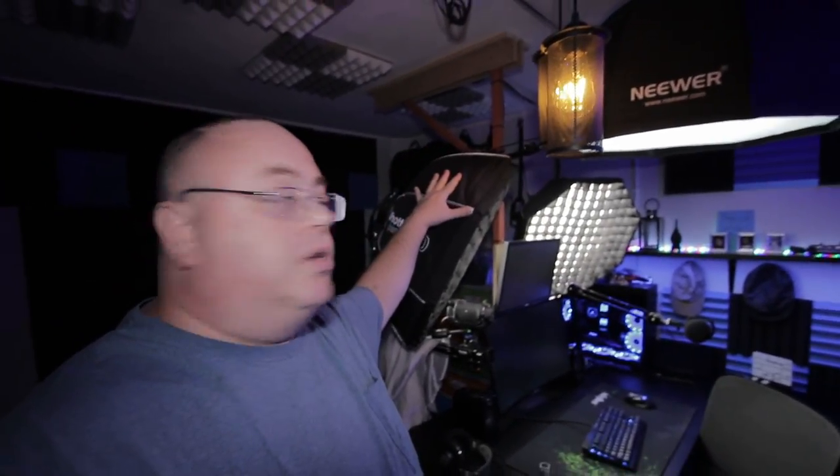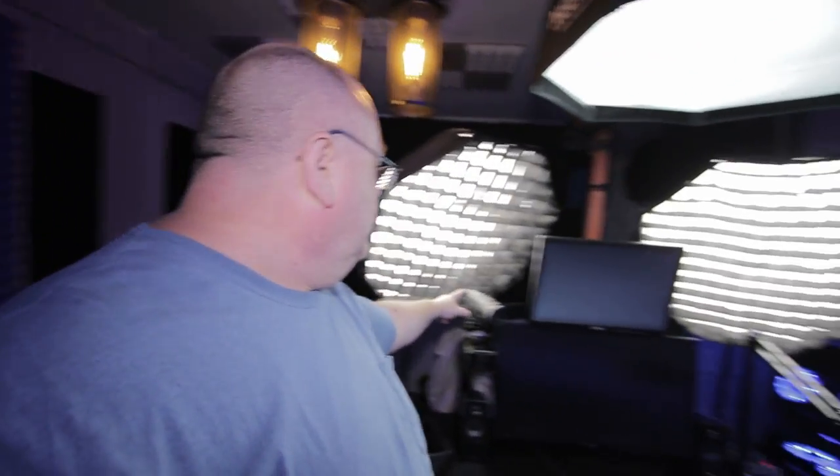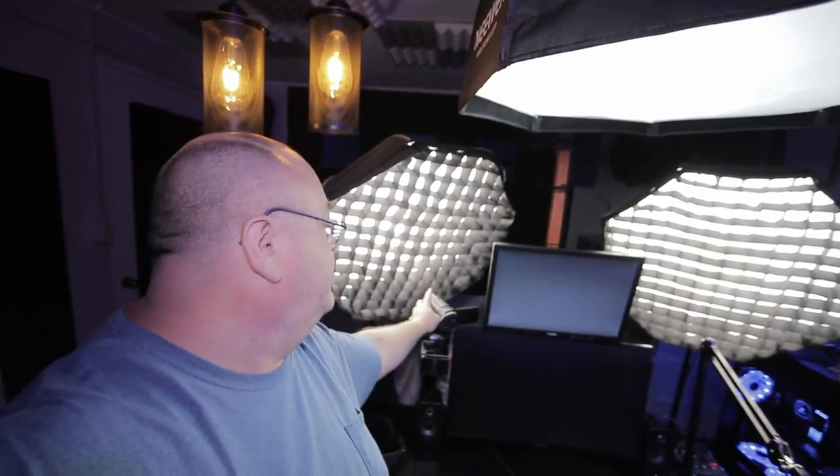I have two of those softboxes set up. For my camera I have the Sony AXP55, which is the Asian equivalent of the Sony AXP53 — a 4K camera that does a wonderful job. I have a 19-inch InVision monitor up here on top where I keep Discord and stuff running. That's just a really cheap budget display — it's the cheapest one I could find because I'm just running Discord or OBS on it. I don't really need more than that.